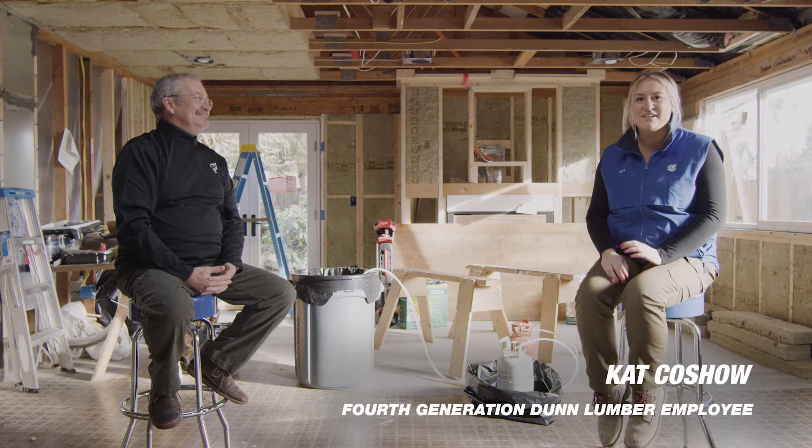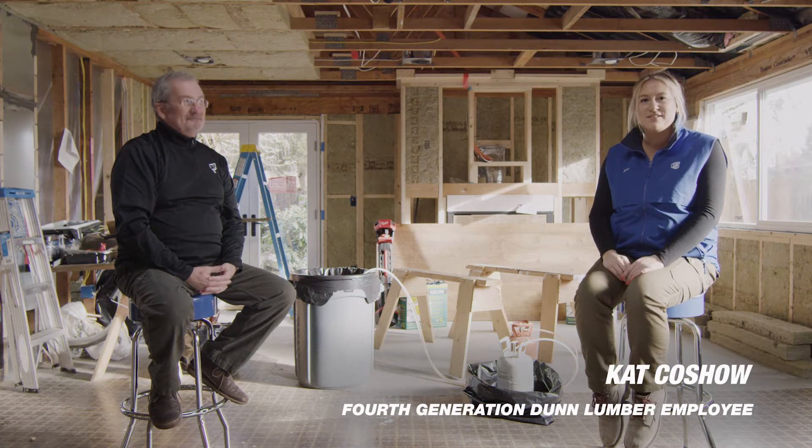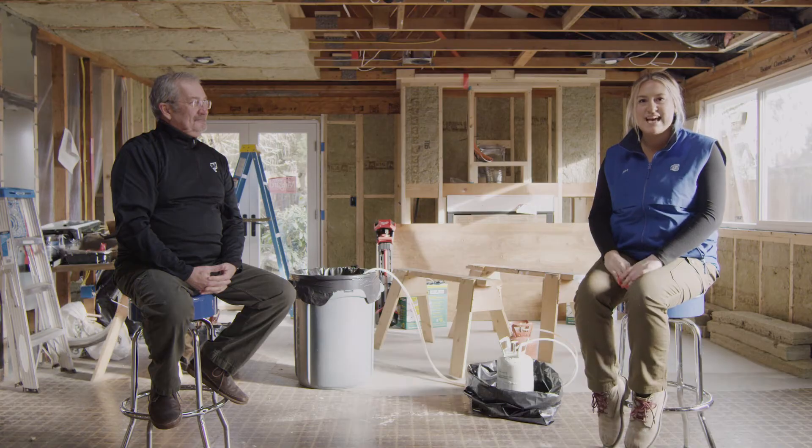Hi, I'm Kat Kosho. Today we're here at my house. We're going to talk about some spray foam insulation, the DAPT Touch and Foam, and today we have Mike to talk about it with us.